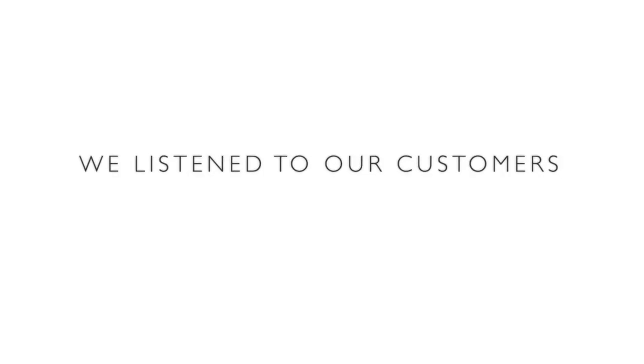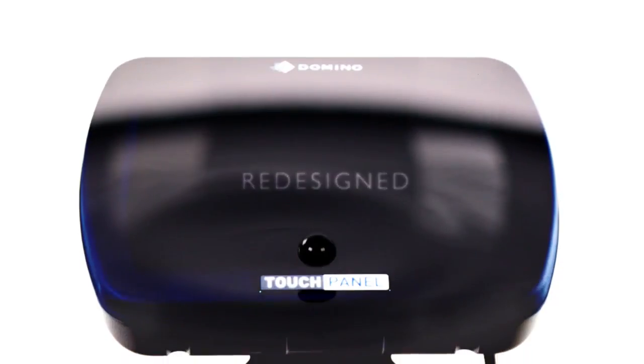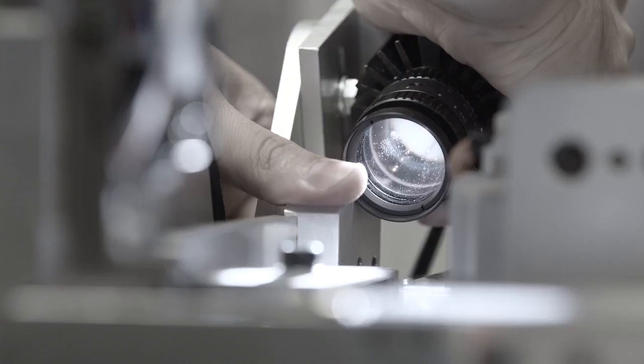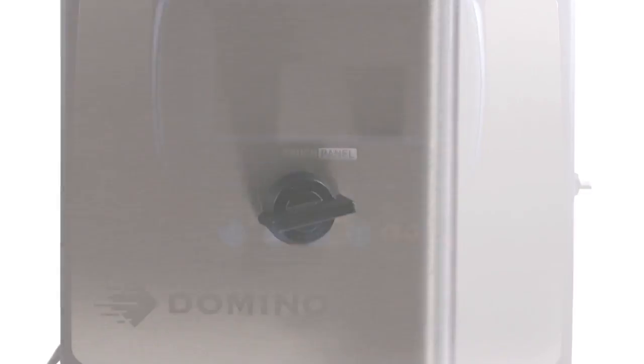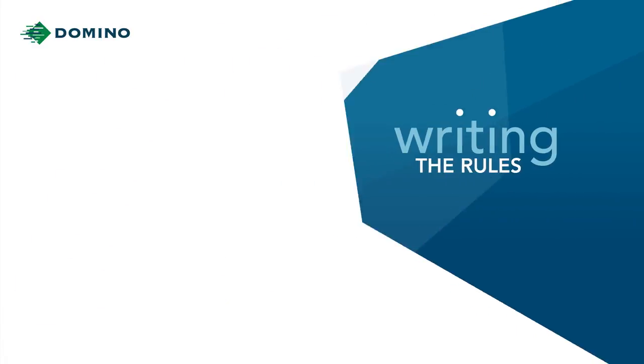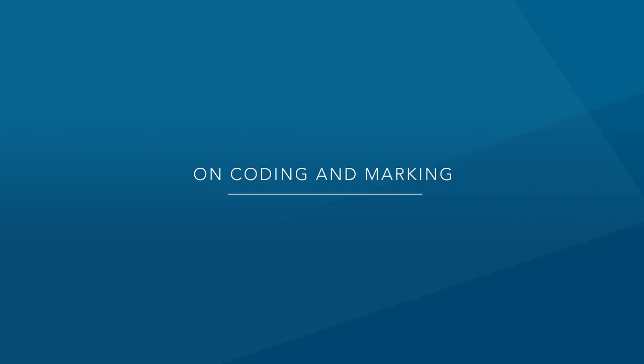We listened to our customers, redesigned and developed the CIJ printer from the ground up to meet their needs — to be more reliable, more robust, and faster — rewriting the rules on coding and marking.